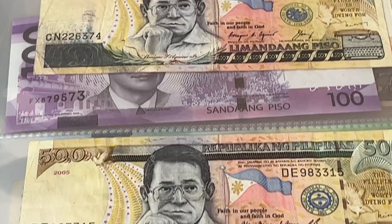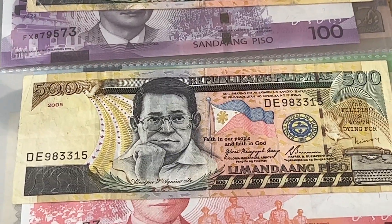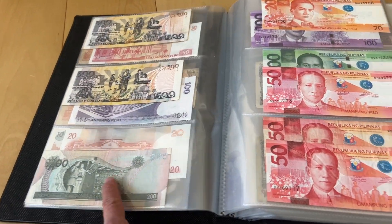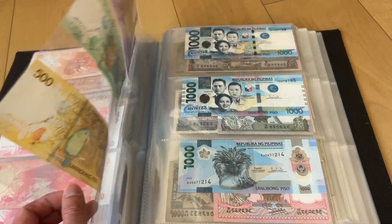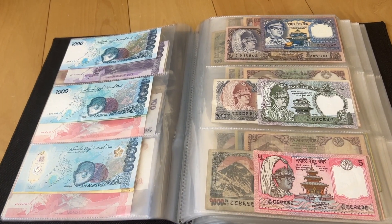So really happy with this. And just missing the 1000. And that's my Philippine peso update.